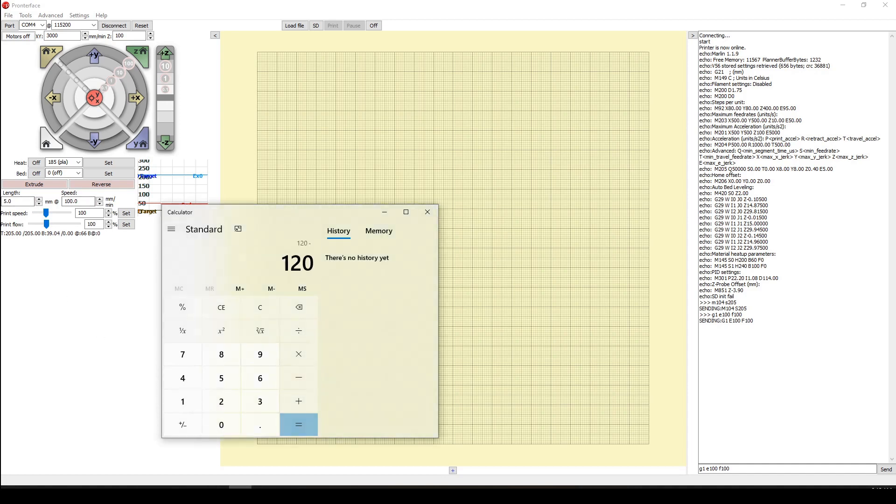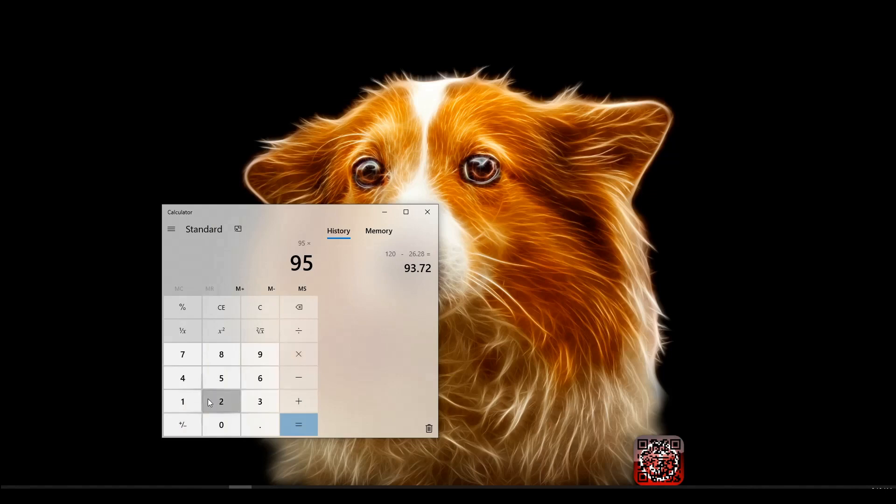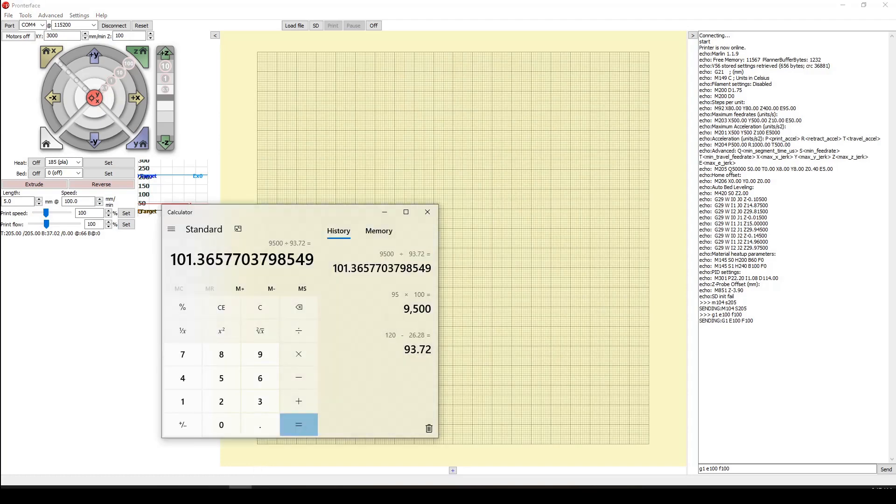We take 120 minus 26.28, which gives us 93.72 — that's the amount of filament that was actually extruded. If your number is under 100, your printer is under-extruding. If it's above 100, it's over-extruding. Here is the formula for calculating the new E-steps: take the current E-step value (95), multiply by 100 (the expected extrusion amount), then divide by the actual extrusion amount (93.72), which gives us 101.36, rounded up to 101.37.